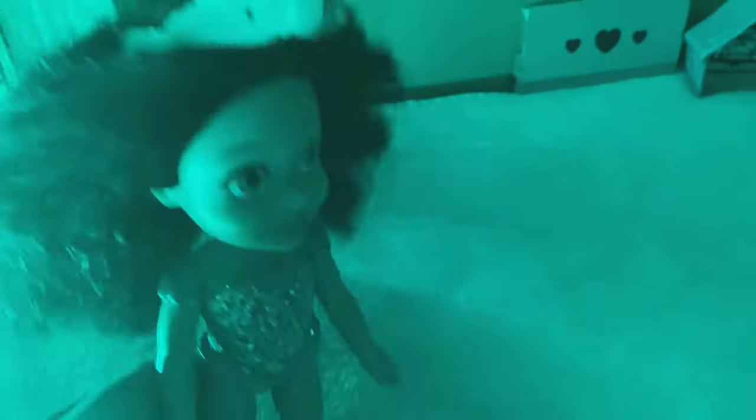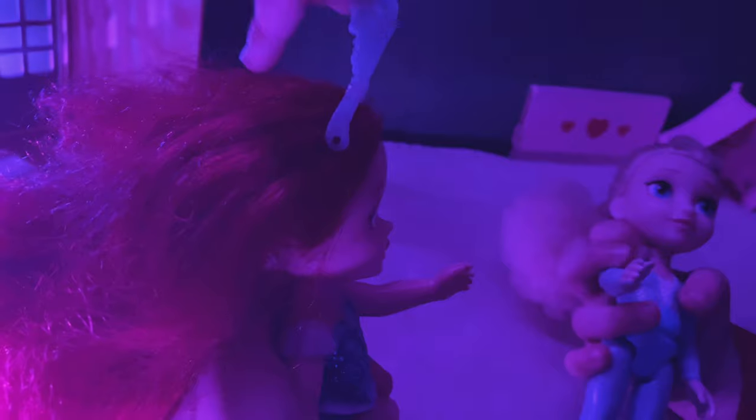Wow, Elsita, this is so much fun. Do you like it? My crown fell off my head a couple times so I had to pick it up. My crown fell again. That happens a lot. Thank you, Elsita. Elsita's going to put it in my hair. Wow, I love this friendship crown. You're my best friend. We should have a hug. My best friend.